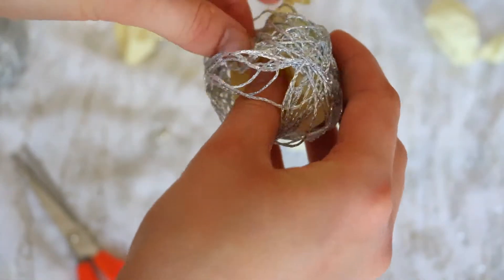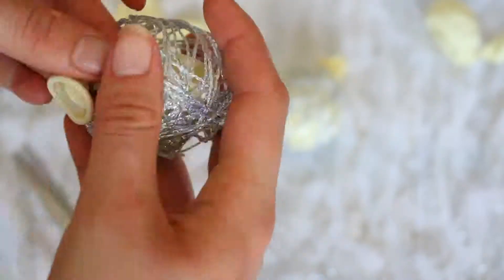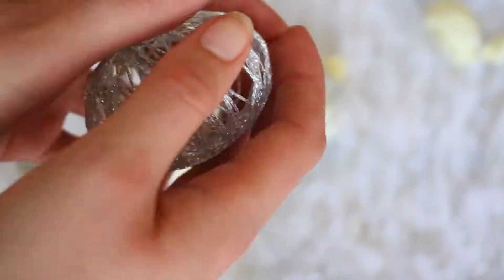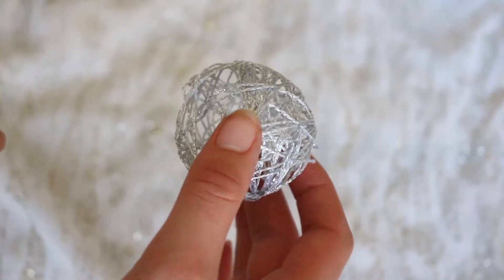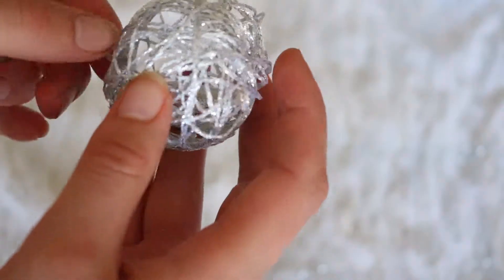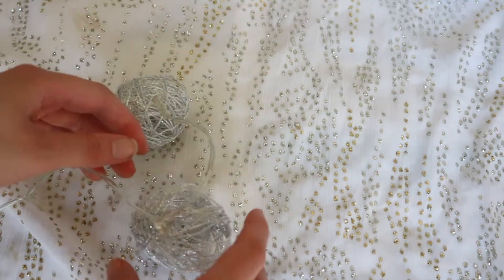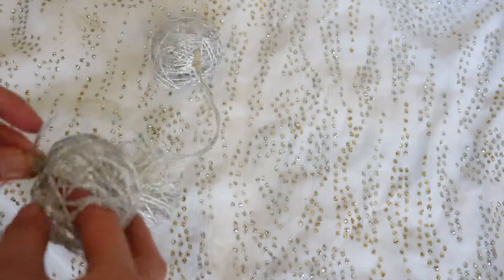You just slide the balloon out and you've got your shape. I'm using them for fairy lights today, but they could be used as Christmas ornaments or anything really — put them in a bowl and they look quite pretty. Now I'm going to take my fairy lights, find the smallest hole that fits the size of your fairy lights, and poke them through. This should secure them to the fairy lights, and I'm just doing this for all of the little round shapes.